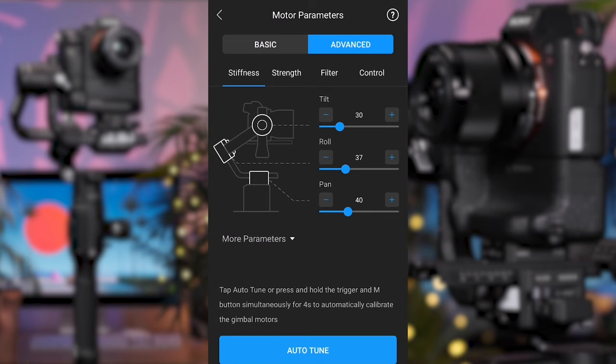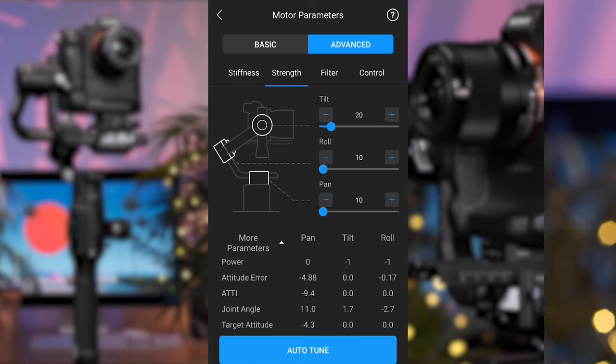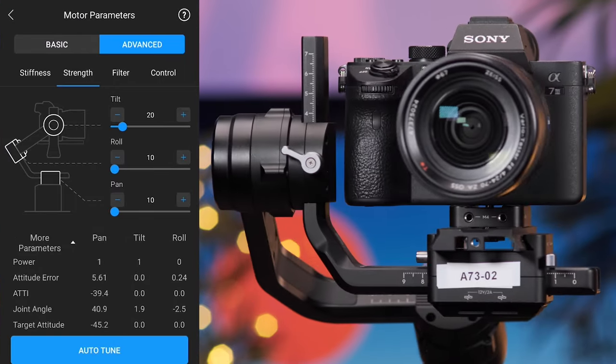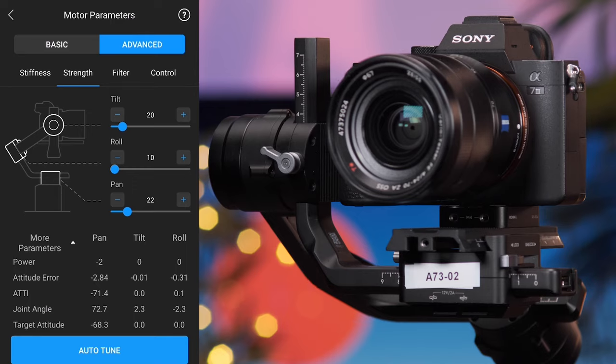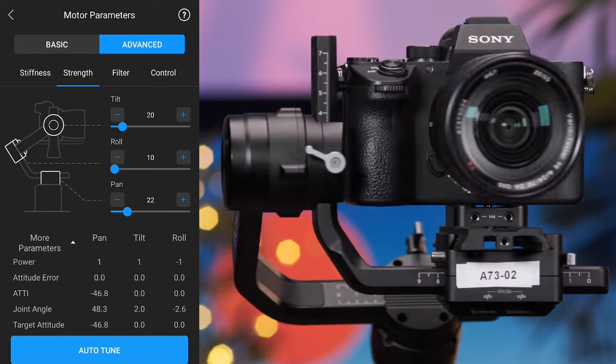The additional parameters are in the advanced tab. Strength adjusts the attitude error, which relates to how the gimbal reacts to changes in the camera's orientation. Test this when stationary on a level surface and use the joystick to pan and tilt the gimbal. If the attitude number appears very high during movement — normally over two — you have the ability to increase its strength. However, setting the strength too high when not needed can introduce shake and wobble. As a good rule of thumb, leave this as default unless the attitude error appears very high. The filter and control settings handle high and low frequency vibrations — it's suggested by DJI to leave the filter and control at default.